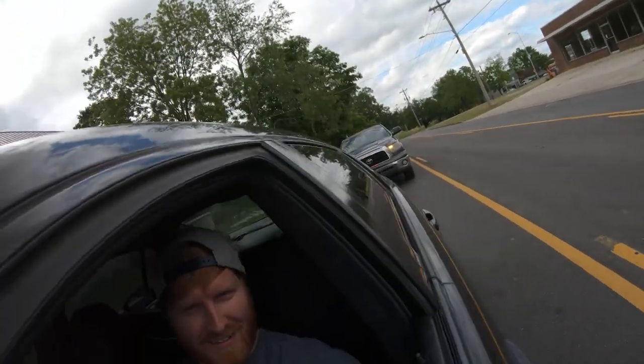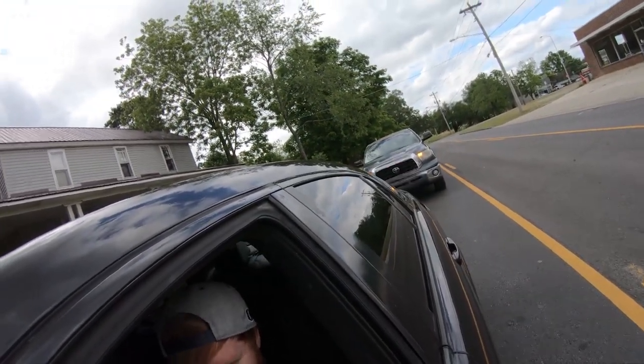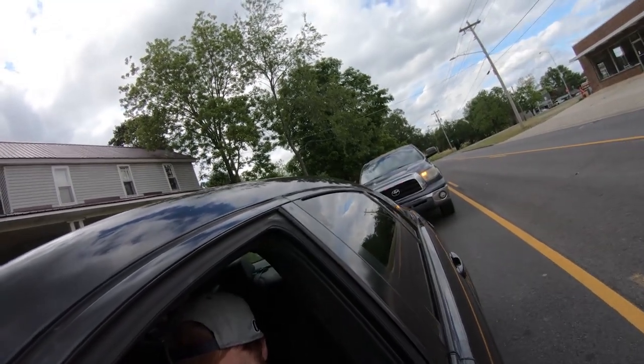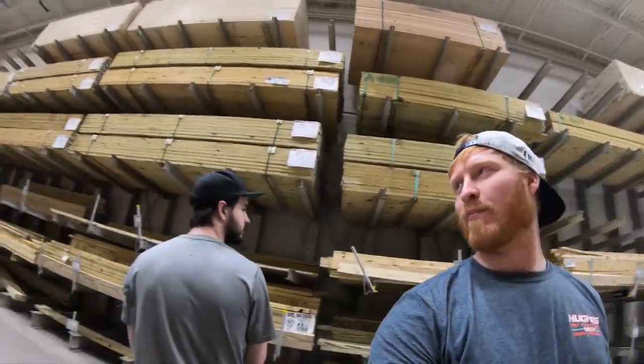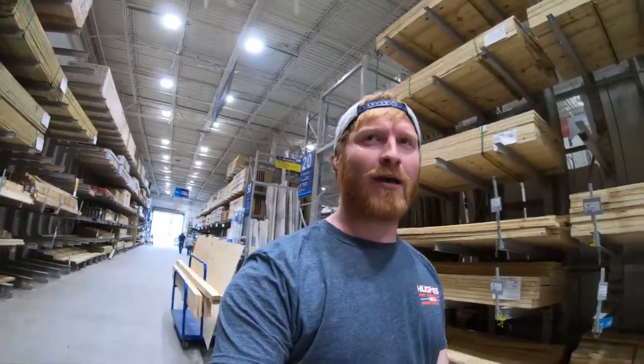Well, look who's behind me — it's my long-time friend Jason. Good to see you, Jason. What's up guys, I'm with Josh and we're building a ramp for the Focus so we can jump it in the Miata when the Miata's done.